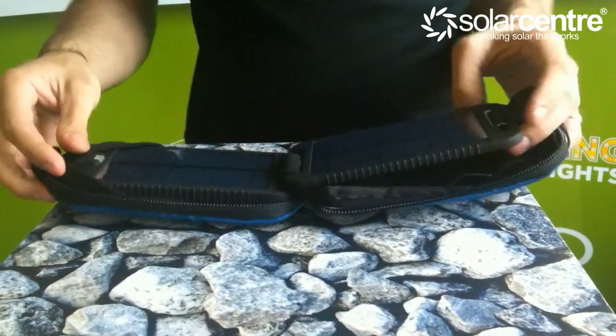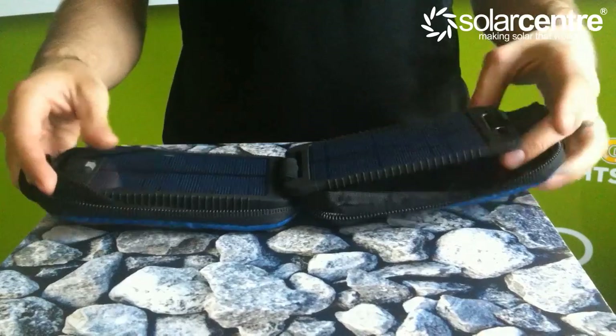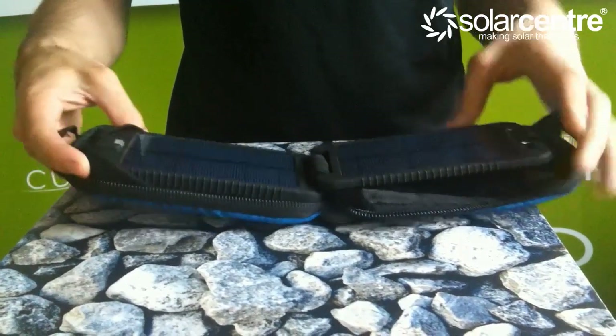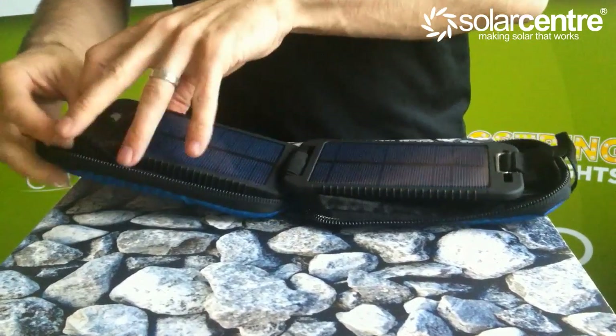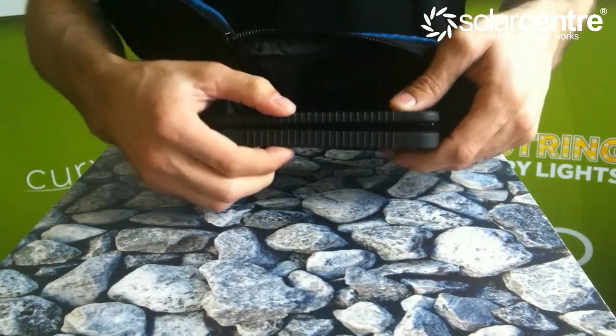Weighing just 265 grams, the Power Monkey Adventurer is not going to be a burden. When folded shut, the unit measures just 170mm long by 96mm wide and is only 28mm thick.